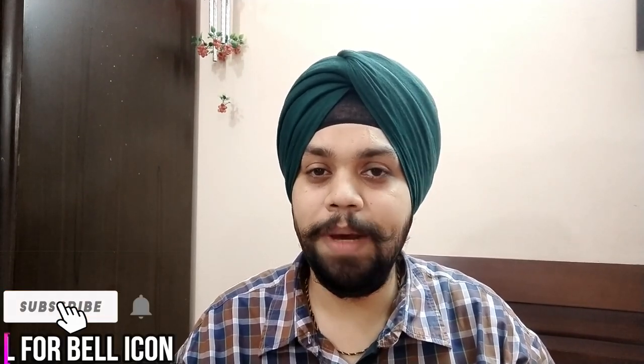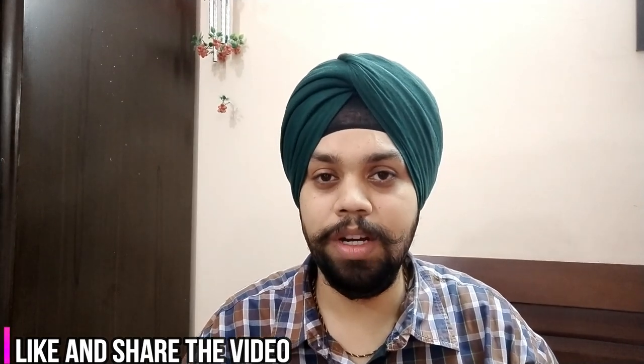I hope this video answers all your queries — we've reviewed five tempered glasses covering quite a good spectrum. If you have a query, do let me know. Please subscribe to the channel, click the bell icon for all notifications, and share the video with friends and family. We generally reply within 24 hours. Keep watching For the Love of Gadgets — this is Arjot signing off. Take care and Jai Hind.